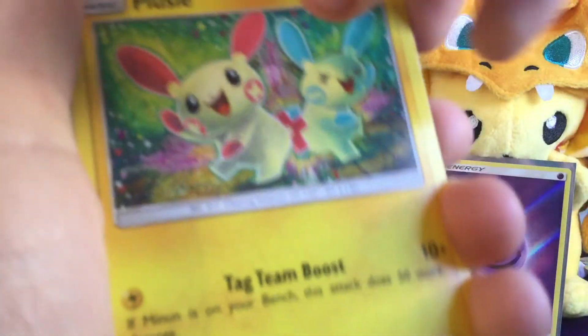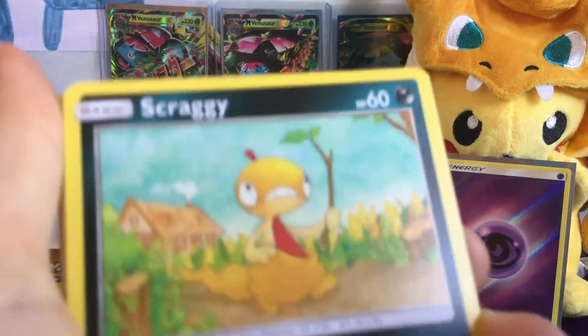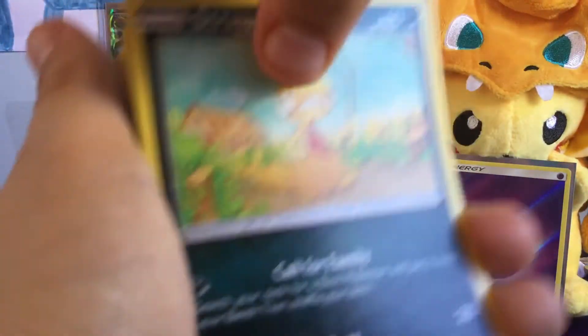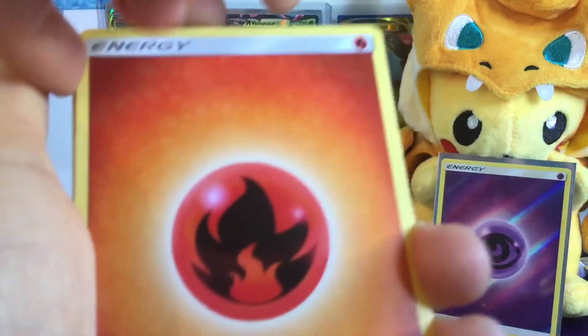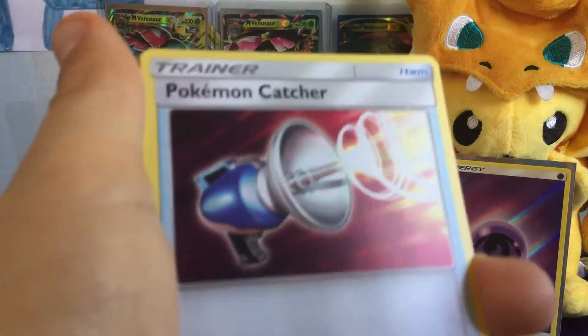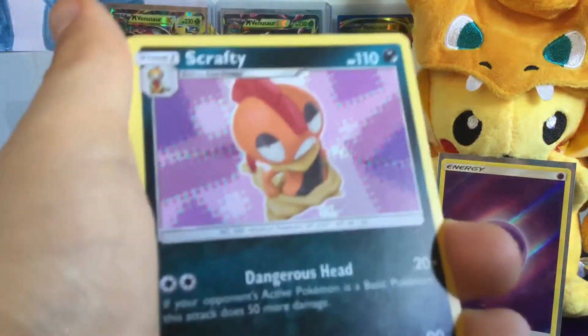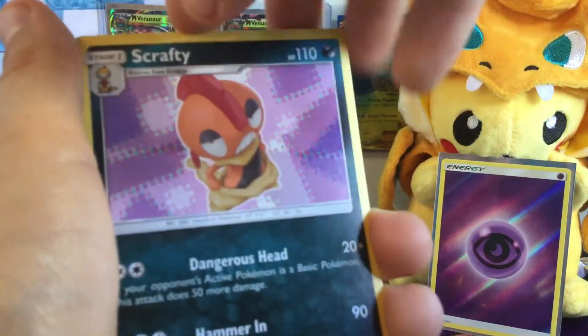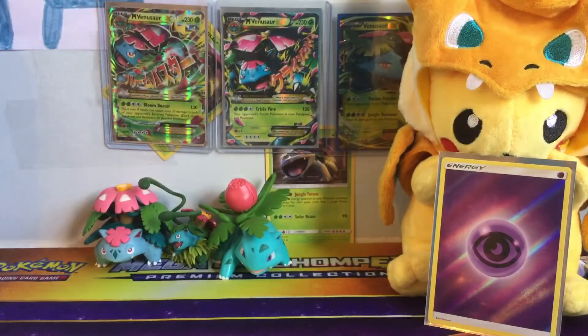We have a Wuzzle, a Torkoal, a Scraggy, a Coilfish, a Fire Energy, a Pokemon Catcher, a Great Ball — so many trainers — another Scraggy, and a Shaman. That's my least favorite Pokemon.